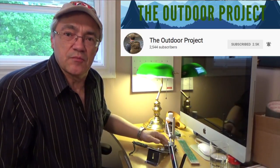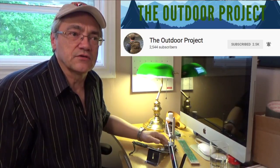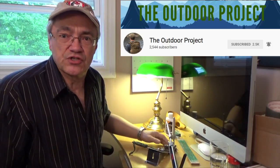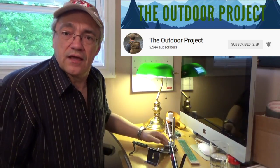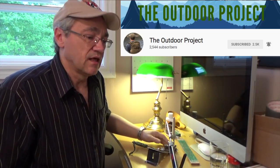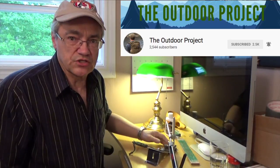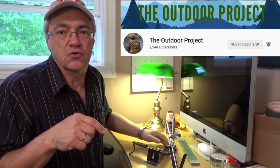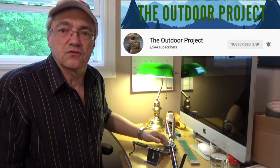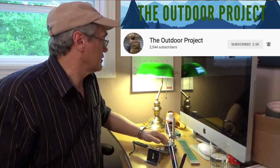Tonight's video is really about a friend of mine. He's rebranding his YouTube channel from a gear review channel to more of a project-based channel. His name is Mike Roschetti, and he lives in Pennsylvania in the States. His new channel name is The Outdoor Project, and I'll put a link down below in the description so you can just click on that and scoot over to his channel and take a look at some of his latest projects.